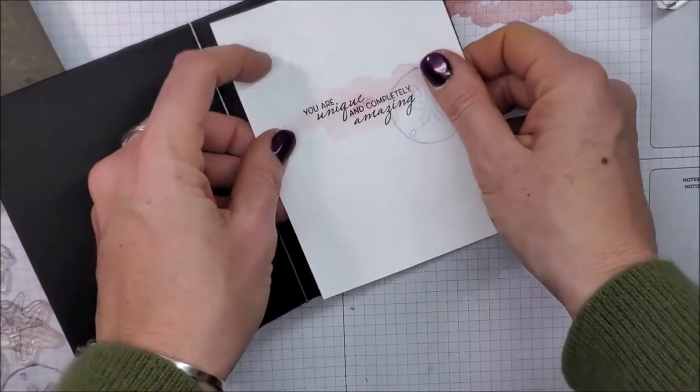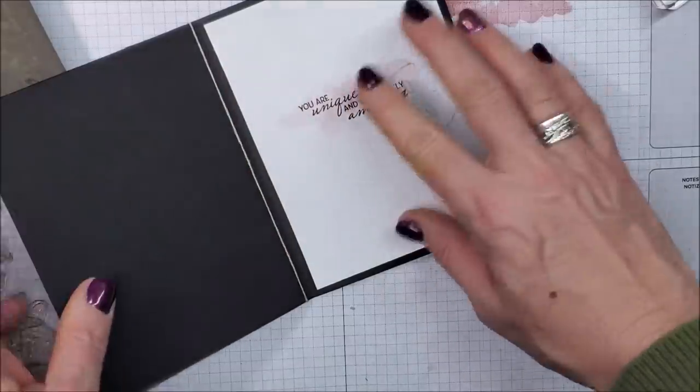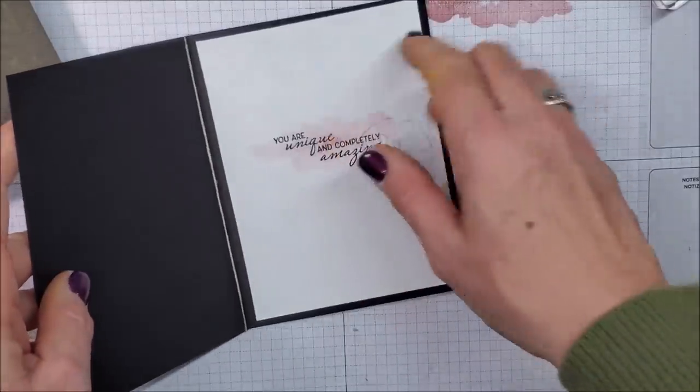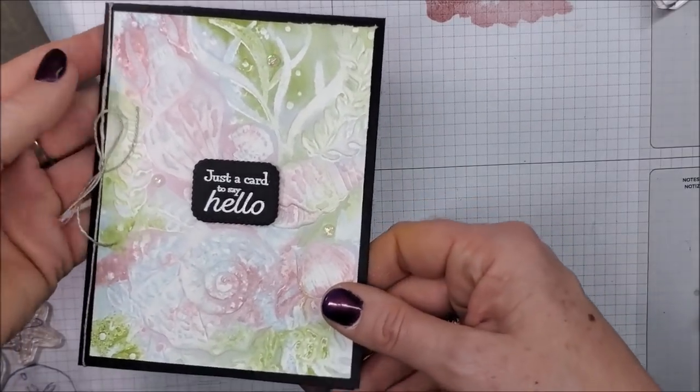I'm going to bring this card back in and use my Stamp and Seal. You can put more adhesive on this piece — I tend to just always put it on the top, but you could put it on the top and bottom, whatever you like. And there is that card finished and beautiful!